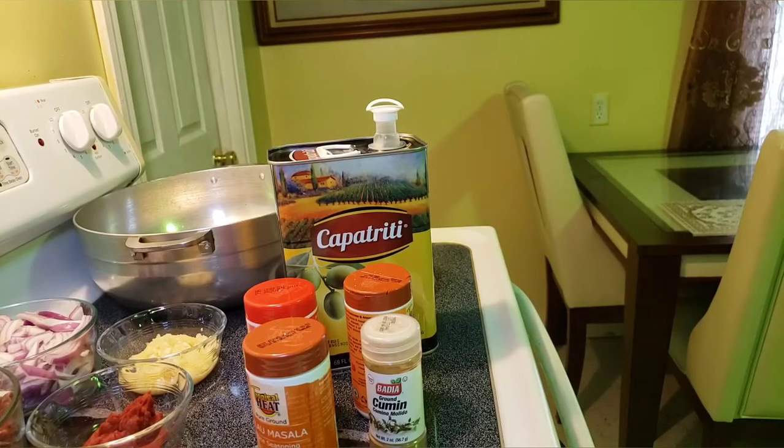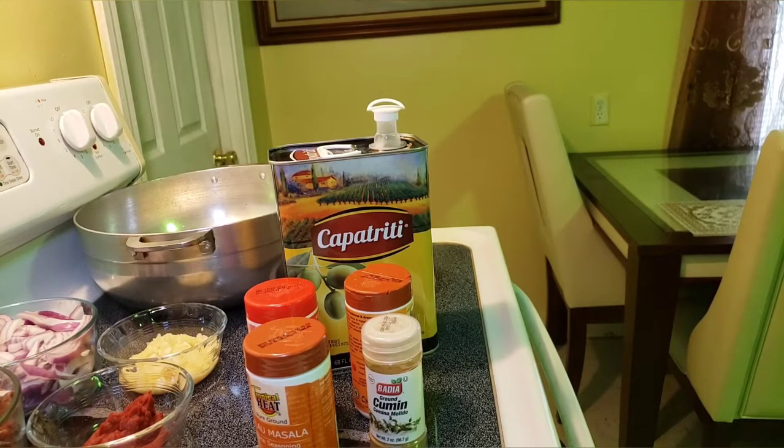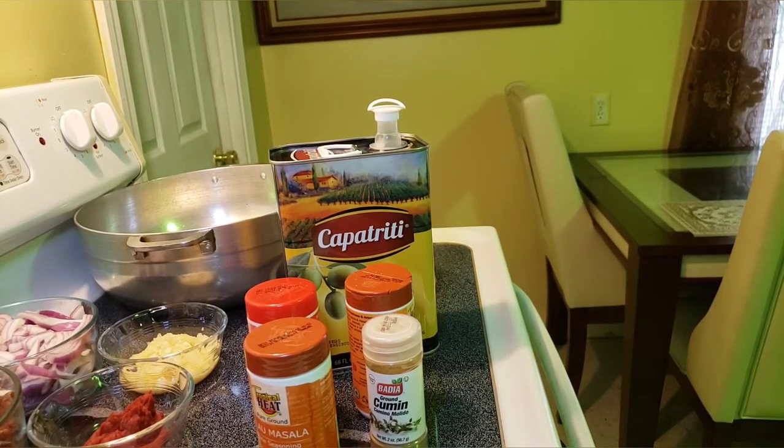Hi guys, welcome back to my YouTube channel. Thank you so much for subscribing, and for the new ones, please hit the subscribe button down there and join our family. In today's video, we're going to make a pickle — it is the simplest meal ever — so we're just going to use the ingredients that you always have in your house and come up with something good. Let's get started.